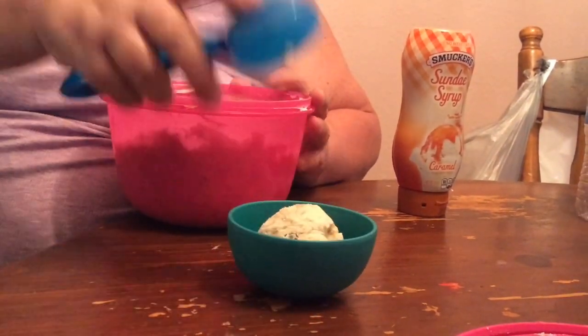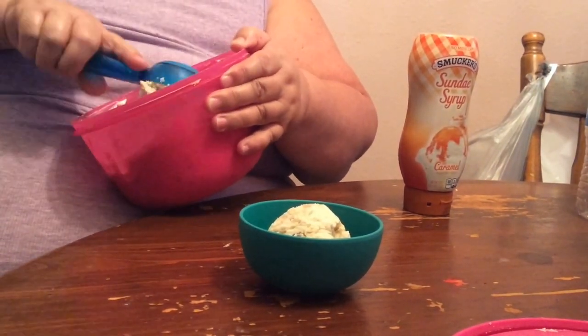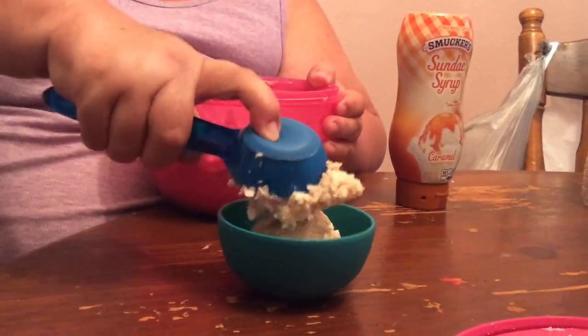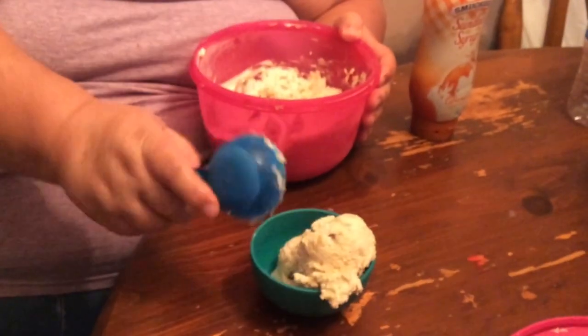Like I did. This is my mom — she's scooping out some cookie dough ice cream and it was delicious, guys. I'm not just saying that; it really was great.